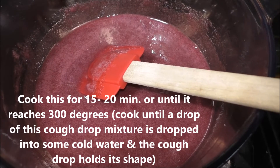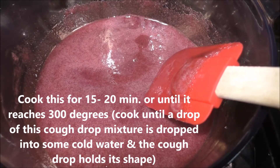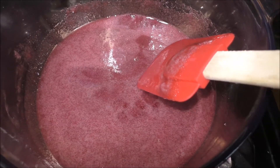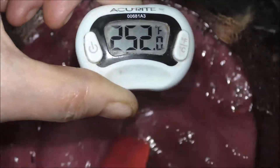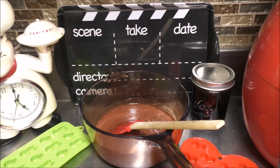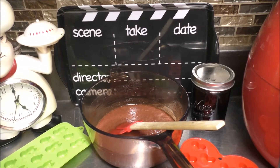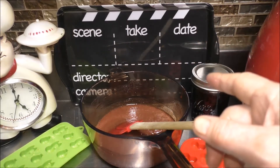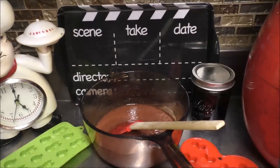Over on the stove, it's just starting to come up slightly to a boil. Here it is, right off the stove. Now I'm going to grab something to make it a little bit easier for me to transfer the cough drops into the molds.